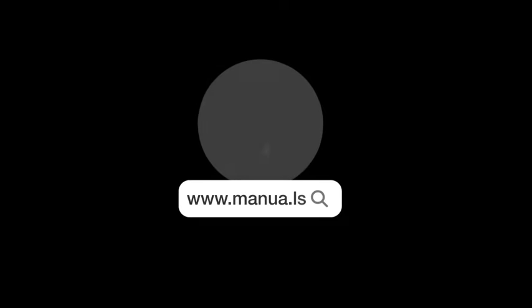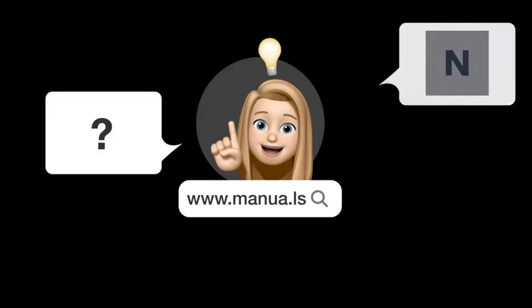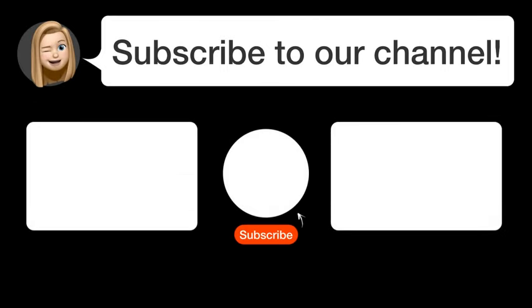There you will also find questions and answers from other Nest users. Did you find this video helpful? By subscribing, you help us continue to answer users' questions. So, subscribe to our channel. Thanks for watching and see you in the next video.